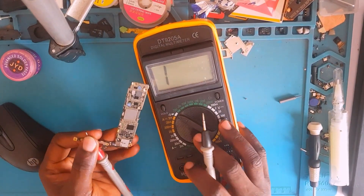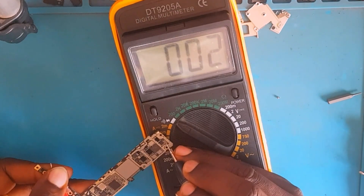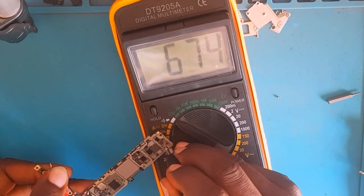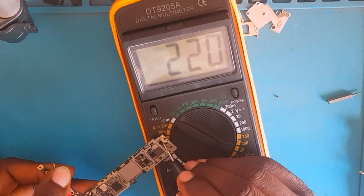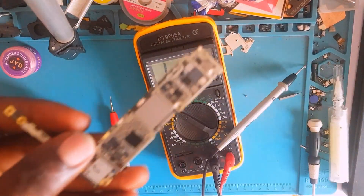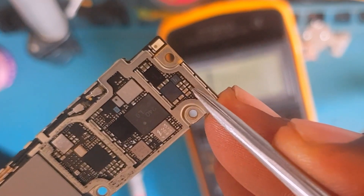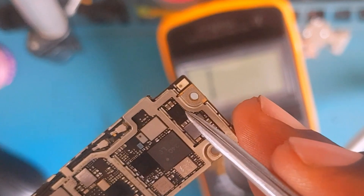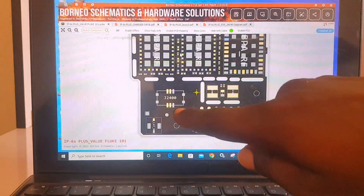Still on diode mode, red probe on ground, black probe to take readings. I'm reading all the components — the capacitors and everything. This capacitor is short right there, the next one is also short — that's two. This one is not short, but this one is shorted to ground. We have about six or seven capacitors shorting to ground on this rail. From the other side, remember there was also a capacitor that was short.